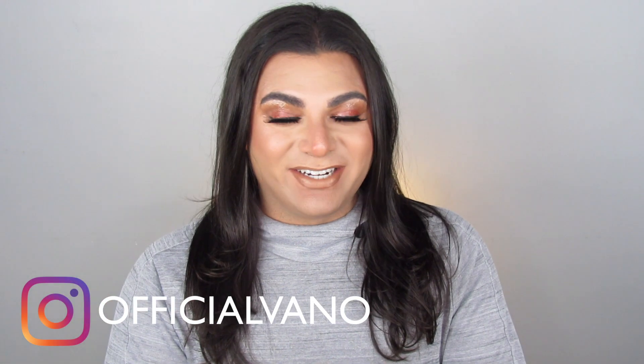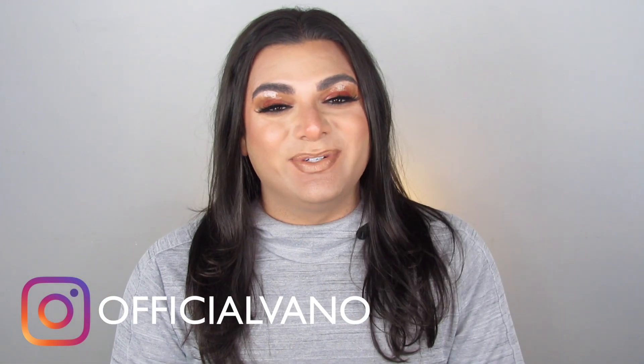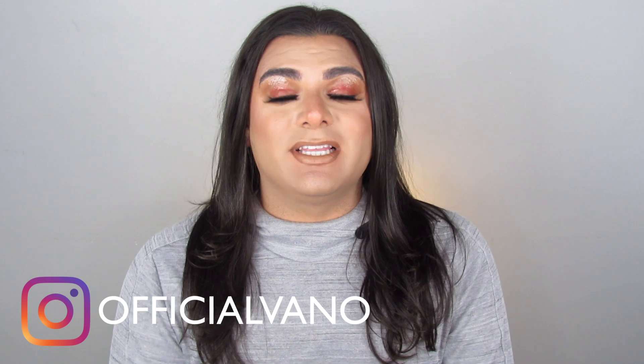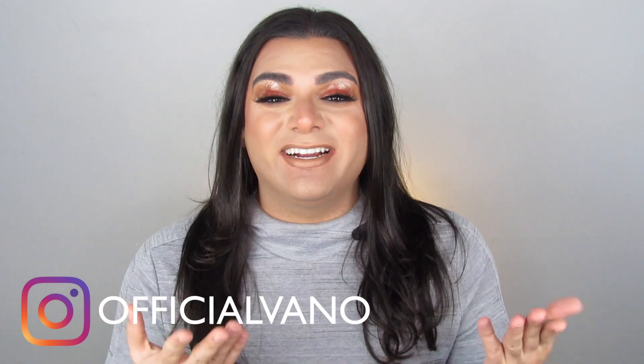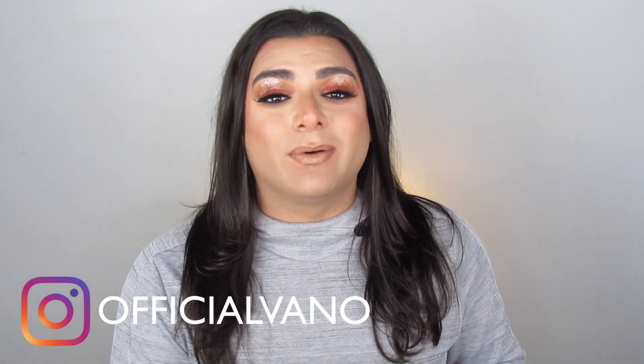Hey guys, what's up, welcome back to my channel — and if you're new, hi, my name is Vano. Today on Dupe Glam we're doing something that has been highly requested, and I'm sorry it's taking me so long to get to, but 2020 just happened so I got a little sidetracked. Anyway, we're here and today on Dupe Glam we're going to be playing around with the entire collection from KKW Beauty — KKW x Mario, the Artist and the Muse collection.